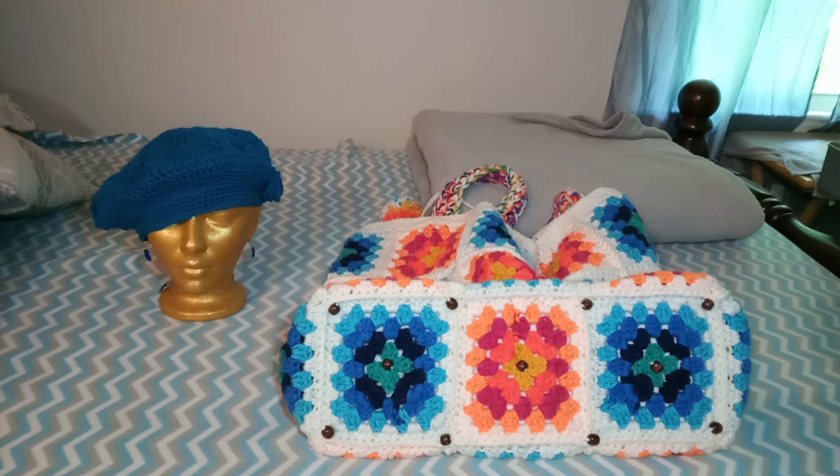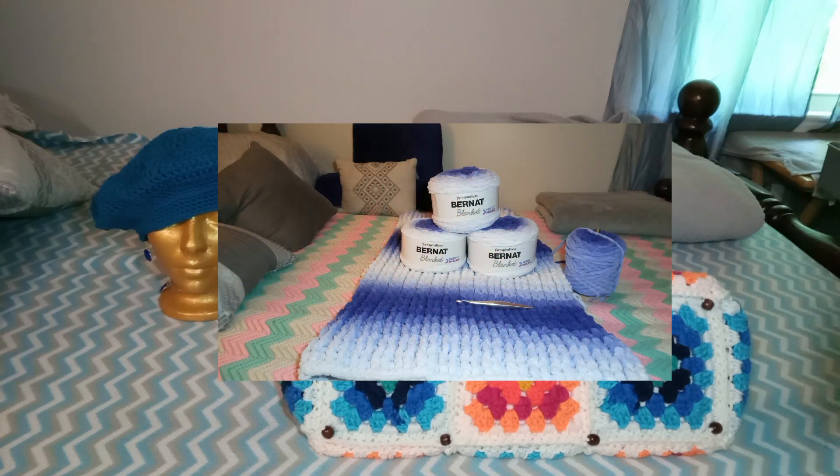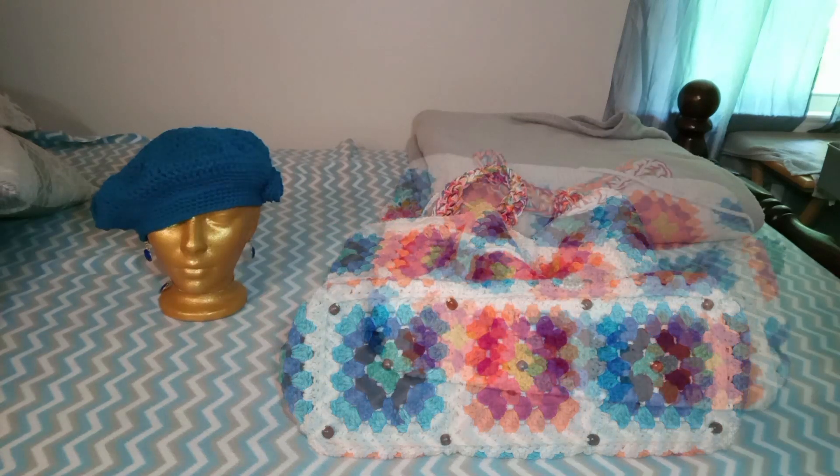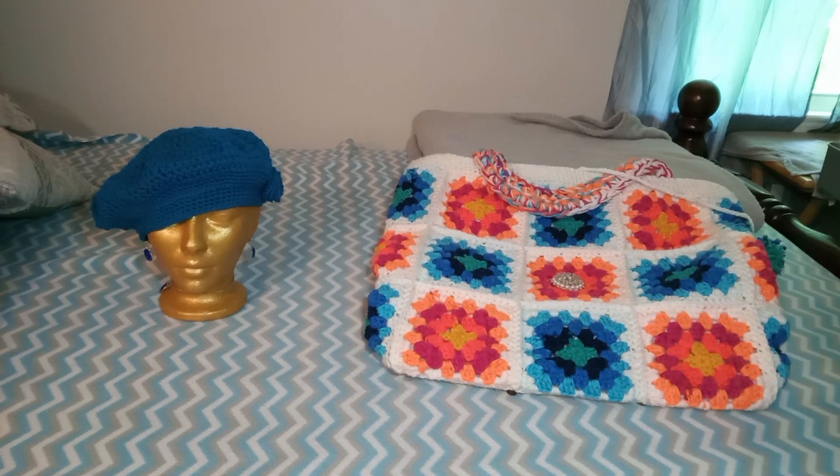That's my quick video to show you my finished objects. I went back to working on the blue granny. And that's it for today. Y'all keep sweet. Hugs. Take care.